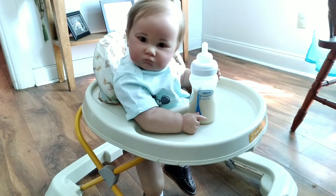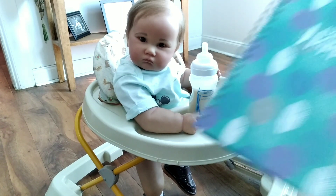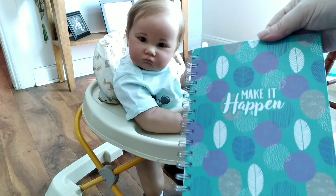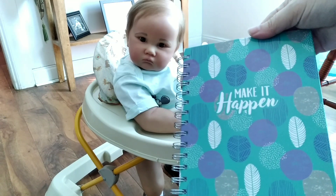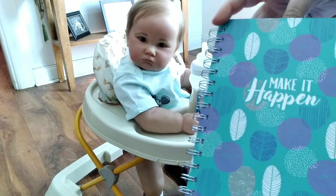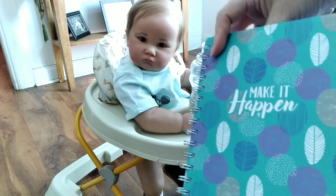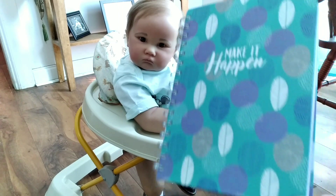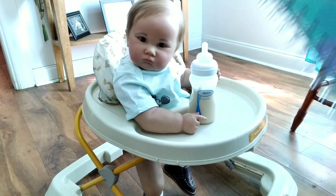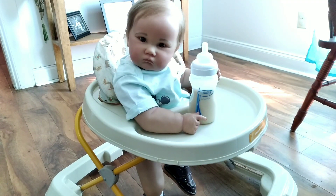And then I got this — I'm going to make it into a prayer journal. It says 'Make it Happen' and it's aqua with purple, navy blue, and white. It's got palm fronds and different speckles and it kind of looks like a forest. It's just blank pages, the front and back cover is purple, the lines on the paper are purple, and it's spiral bound.